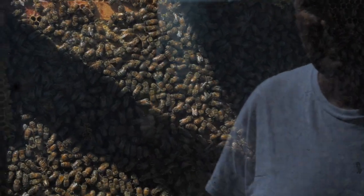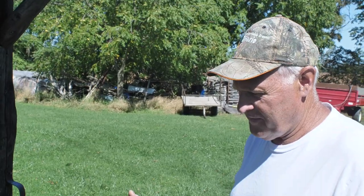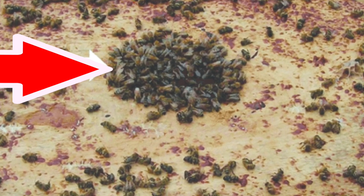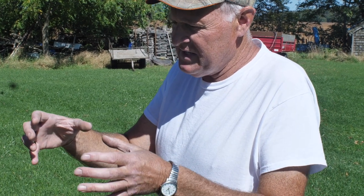What happens to bees in the winter? They form what's called a cluster — they don't really go to sleep, they just slow right down into a very tight cluster and move around the hive eating honey as they go.